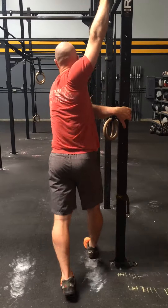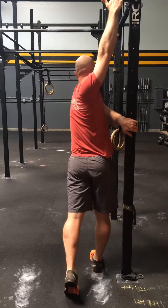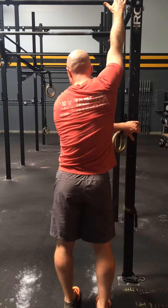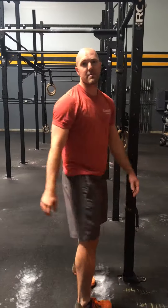Ten there. And now ten with the inside leg. That's the type one walkthrough.